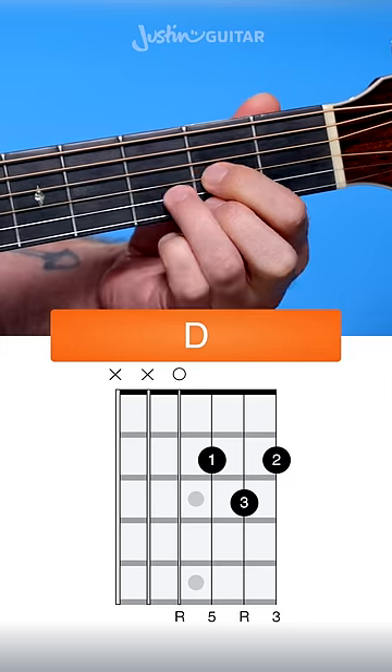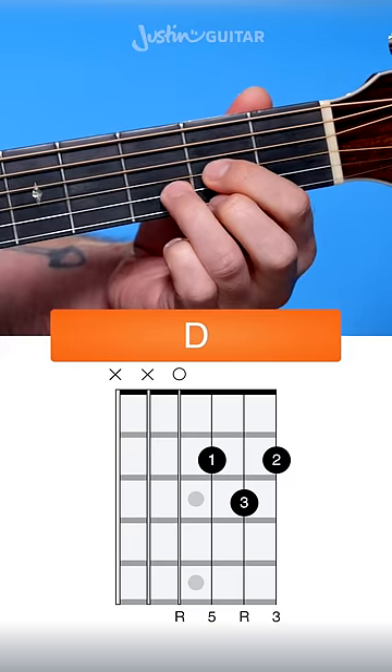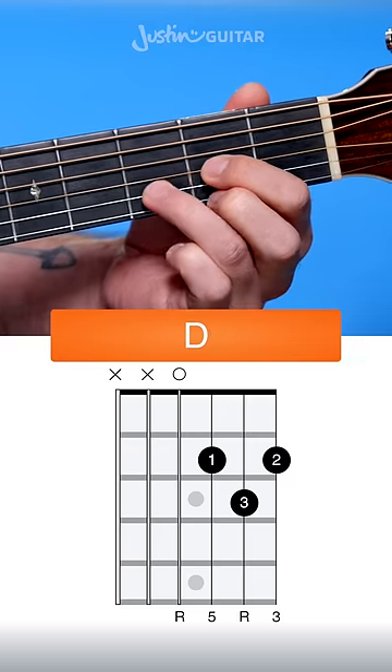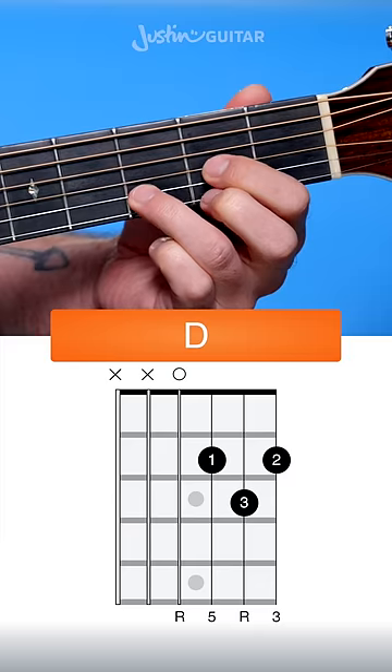The most common problem here is that people will struggle to reach out with that 3rd finger and it ends up being a bit close to the other fingers, in which case you're going to get buzzing unless you press super duper hard. So try and work your way up that 3rd finger to get up next to the fret — that's going to be the biggest struggle for most people when they learn this particular chord.